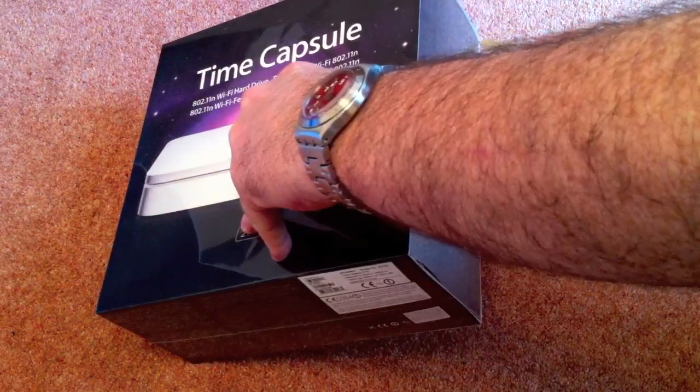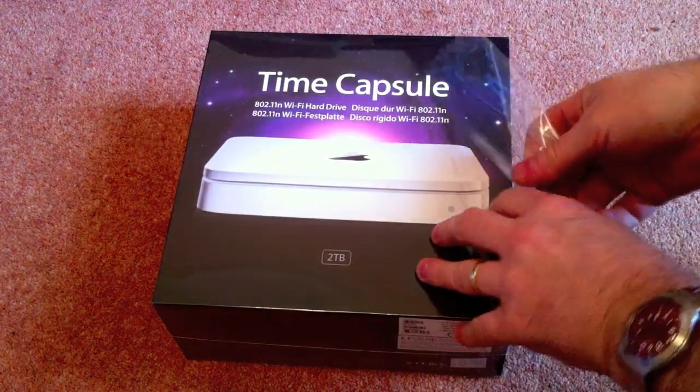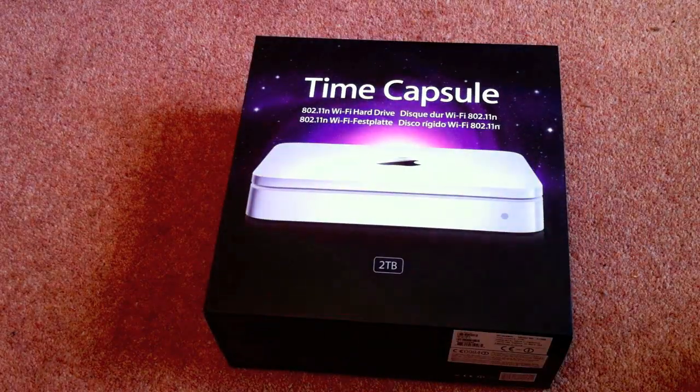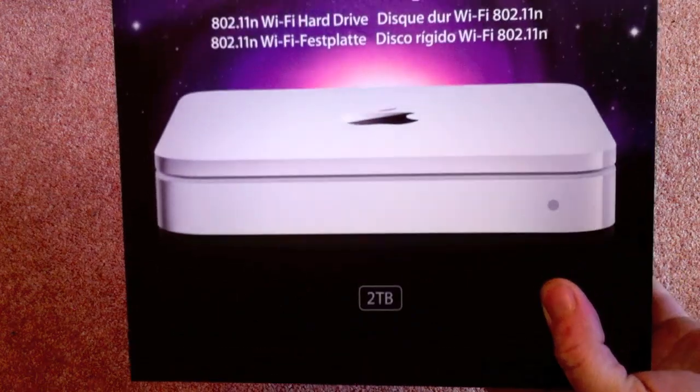I've decided to pick one of these units up just because I'm quite lazy at backing the data up on the Macs that I have here. We've been increasing the number of Macs that we're starting to use — a couple of iMacs, a couple of MacBook Pros — and really we need to make sure that the data we've got on these is actually getting backed up.